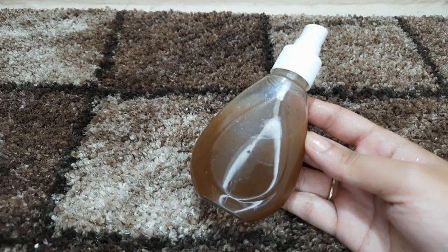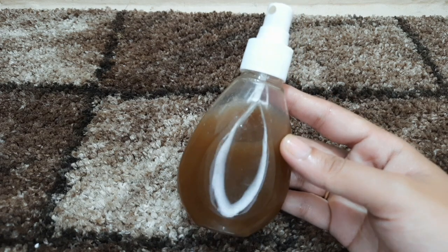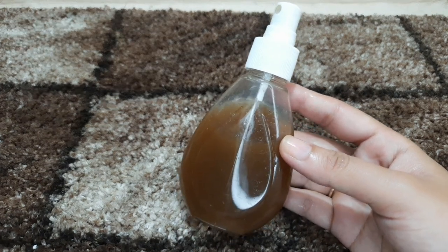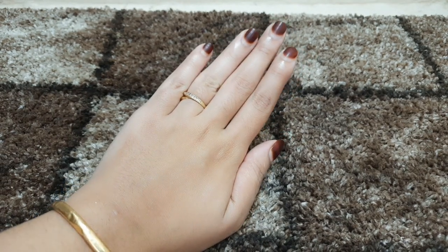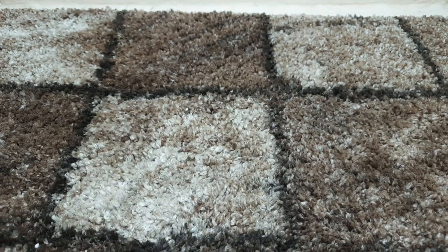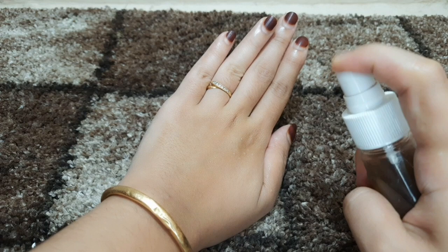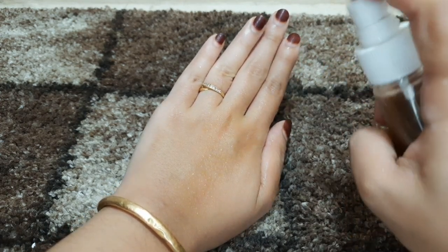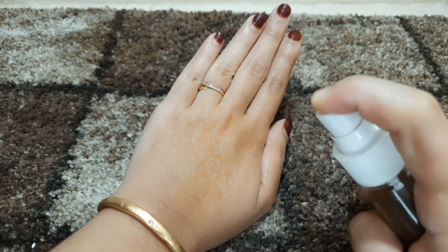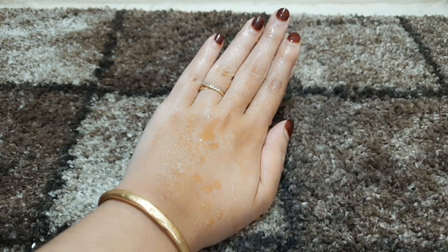I am going to use a spray bottle. If you apply a cotton piece, you can apply it on your face. You can spray it on your face, or you can also massage it in.